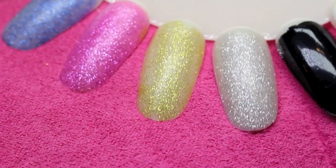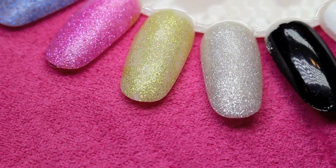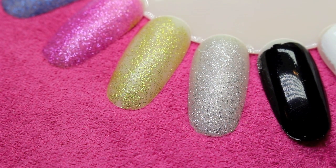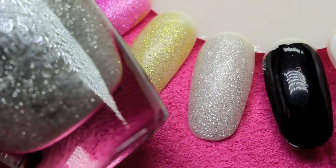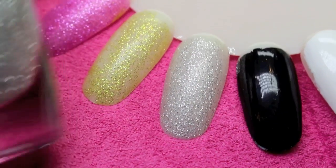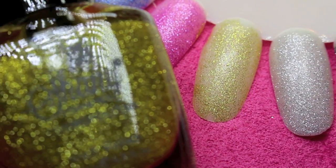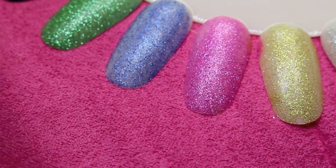Now we're going to move on to the different finishes — these are the glitters, and the glitters are really pretty. These right here do not have a base color; it's just the glitter itself. So the first one is number eleven — these are tiny, small-size glitter, and you could just use it on its own without even a base color. And then right next to it is a gold, and that's number twelve. Just a standard, really, really small glitter.